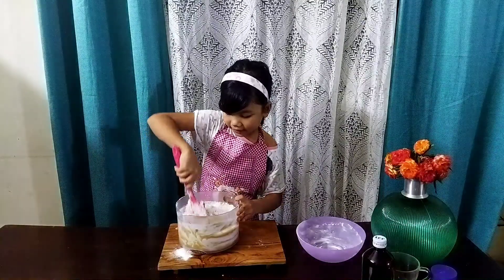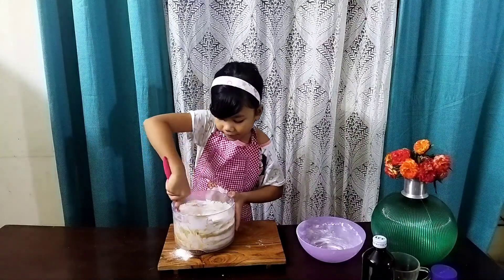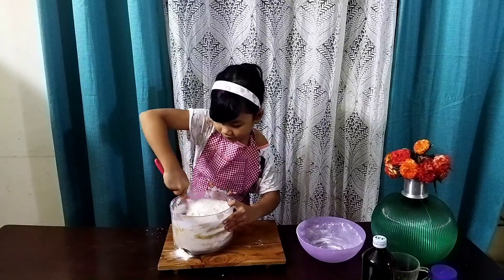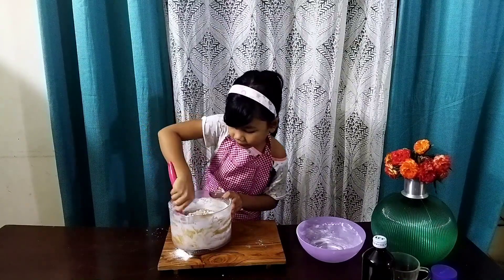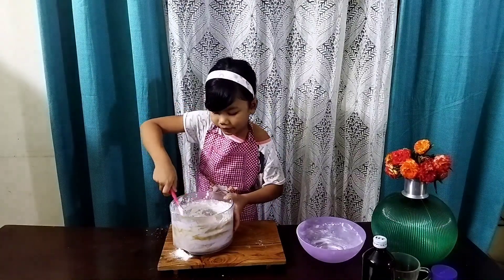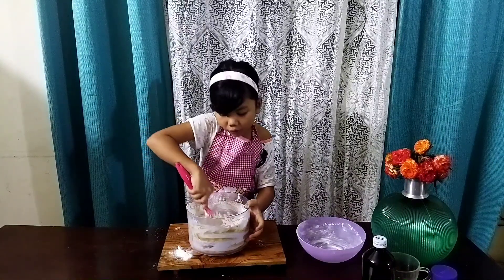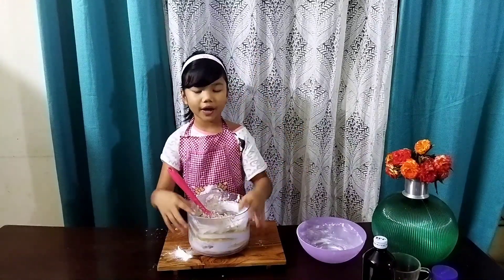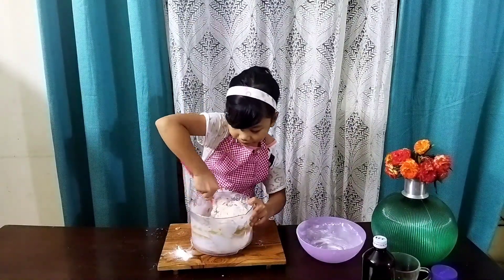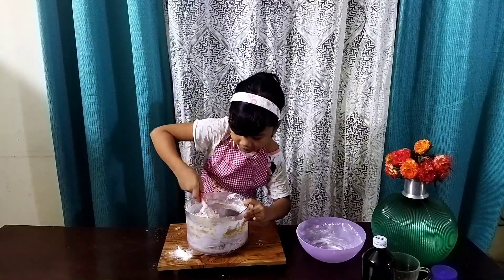Give this a nice mix. First I'm going to mix with my spatula, then you can go in with your hands. Make sure when you're mixing with your hands that the flour is well combined — get it nice and even.